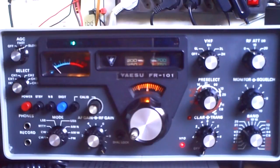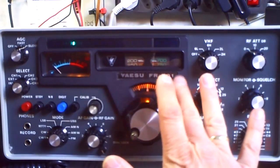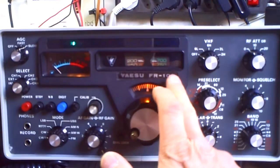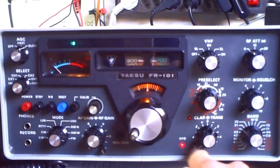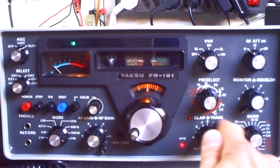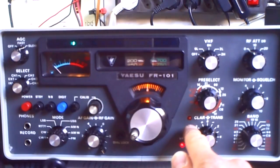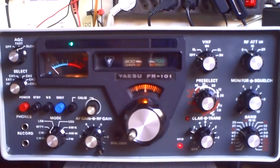Now we start to check the transceiver shift. That means with these old machines it can be that the receiver frequency and the transmitter frequency are not exactly on the same frequency. You can control that with the fine-tuning transceive regulator. I'll show you how it works. I go here on transmitting, first must change the mode here on LSB.